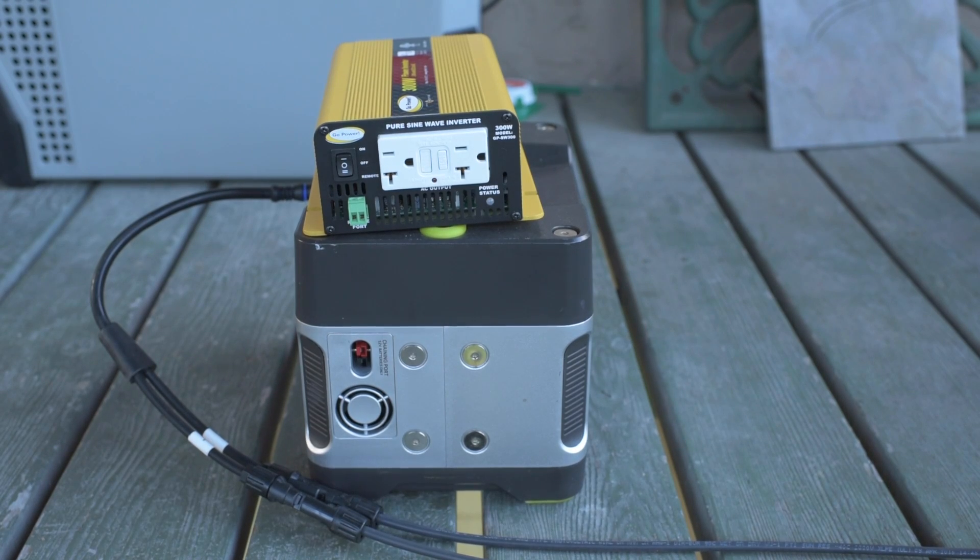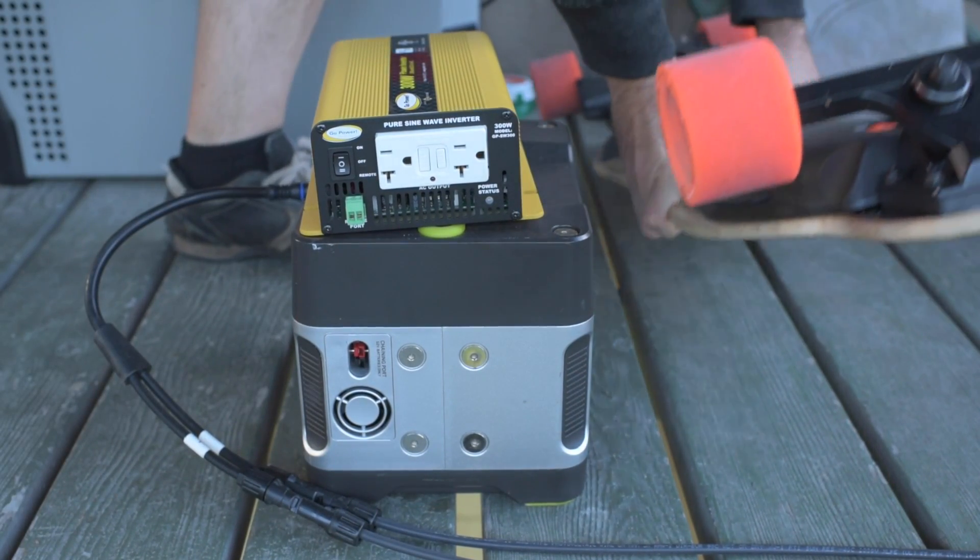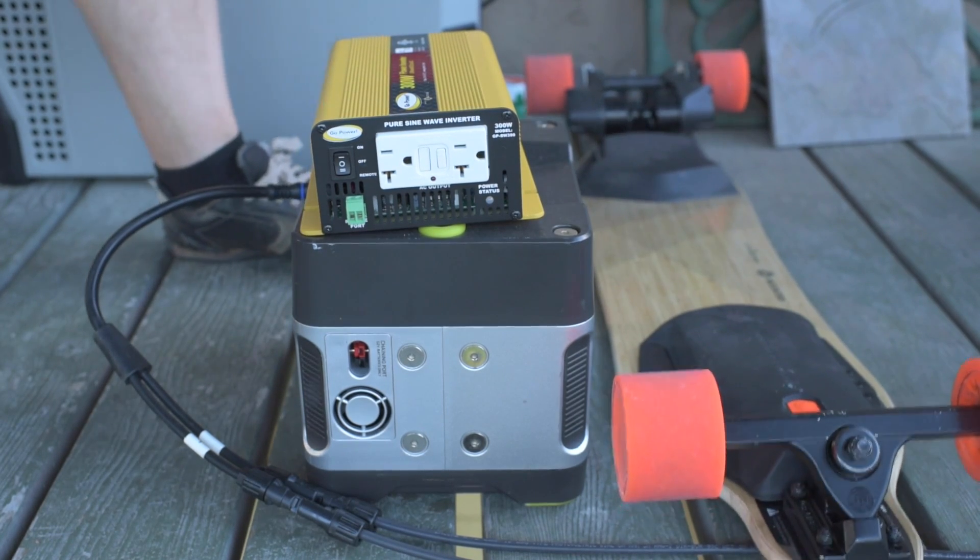I just thought it'd be kind of cool at this point to charge up something useful and put it through its paces, so to speak. So let's see what we got here to charge. Let's charge up a boosted board.